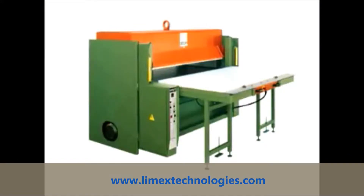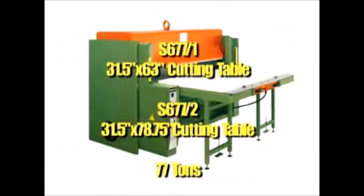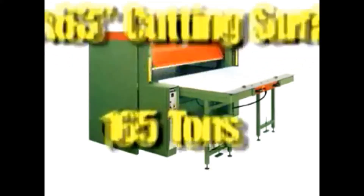The Atom 600 series full beam cutting presses are available with three different cutting pressures: 77 tons, 110 tons, and 165 tons.